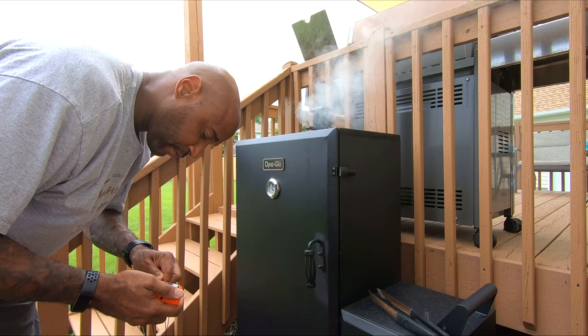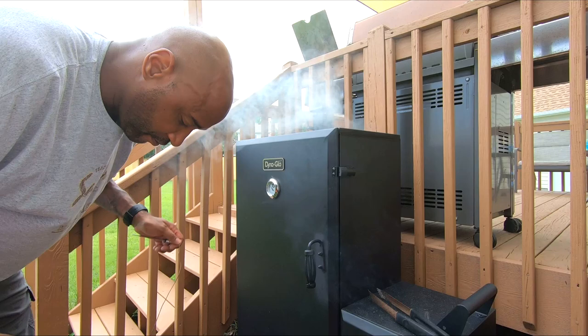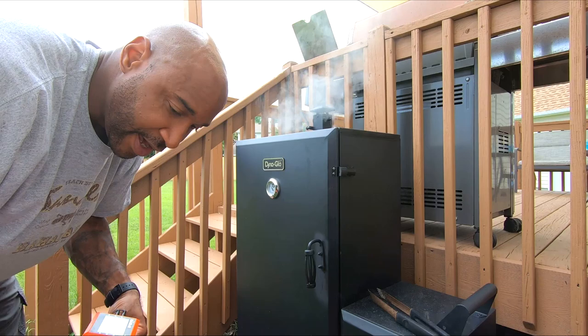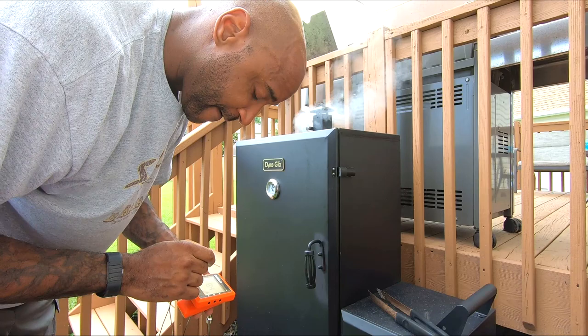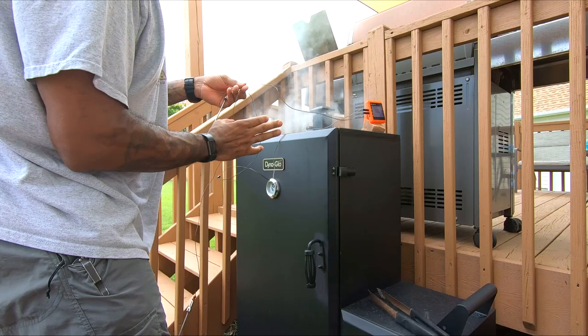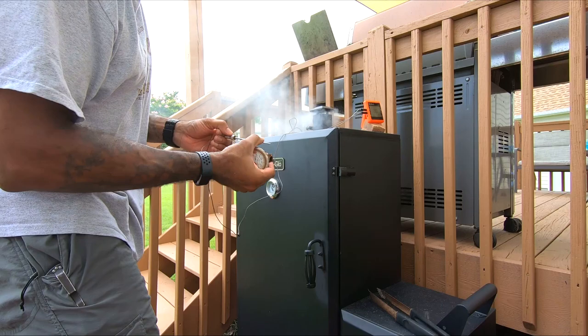I'm using this new GoodGrill thermometer. I used to have a different thermometer but it started to go kaput — reading bad temperatures. So we upgraded to this bad boy, and I'll do a full review on it eventually. I really like it because it gives you screens and hooks to an app on your phone. It can do six probes, but I'm going to do probe one for the smoker and probe two for the meat.